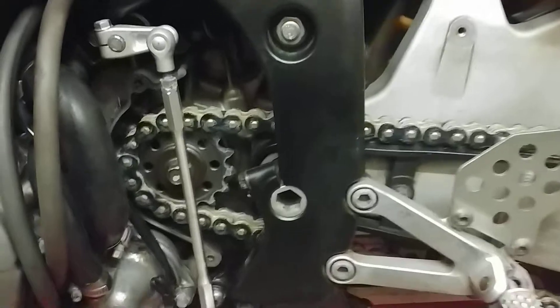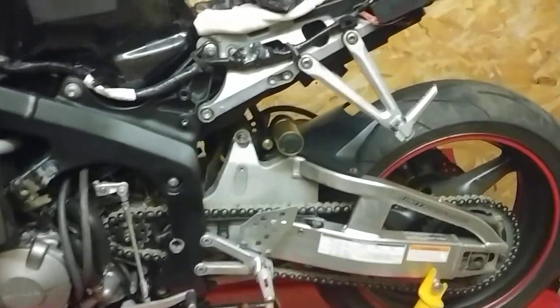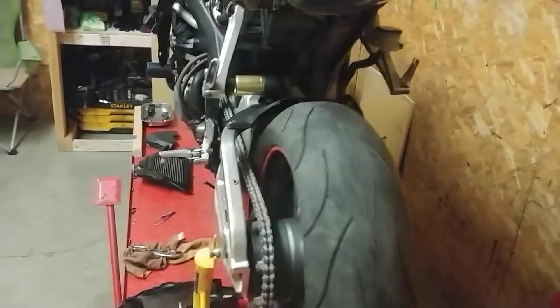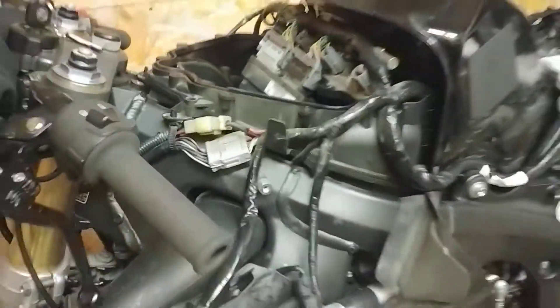We went ahead and put a chain and sprocket kit on. We're looking better — spins nice, brake is nice, everything is nice now.